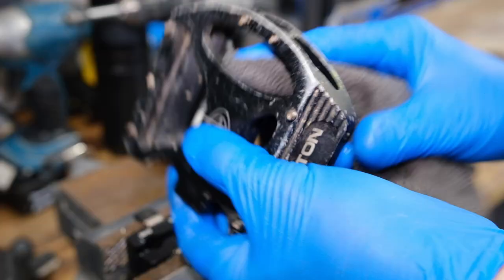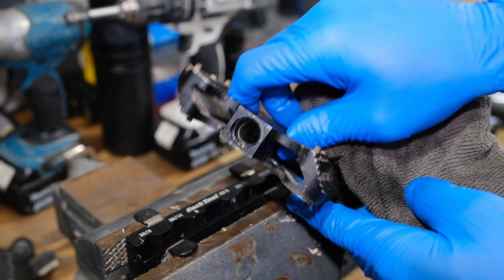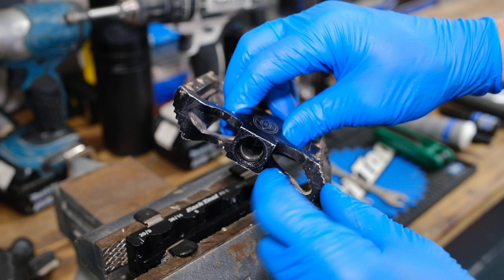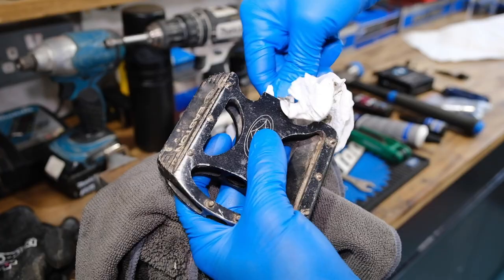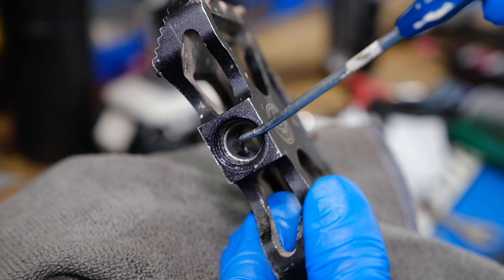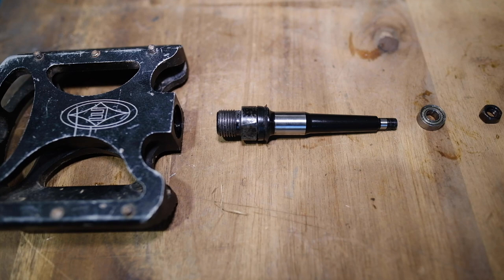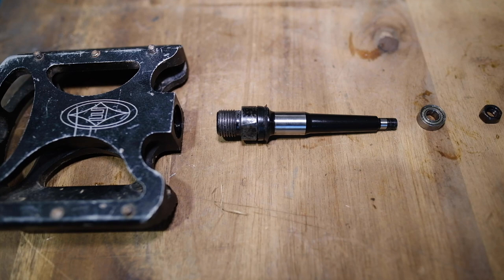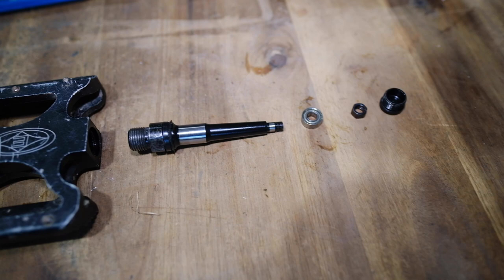I'm not that fussed about the outside at this stage — this is more about making sure the axle is good on the inside. I'll run a bit of rag through that using a screwdriver, just being careful not to scratch the inside. There's a bearing at one end to support the axle and a bush at this end. There's no scoring on it — it's in great condition, so it doesn't need replacing. If yours does, spare parts are available from your bike shop or directly from the manufacturer. That silver bit on the axle is where the bush actually rotates around.